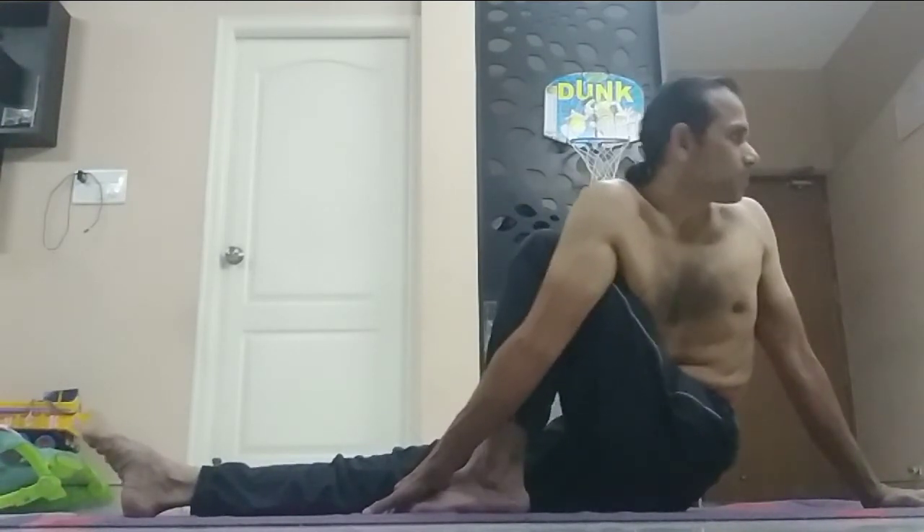There is weight on this hand — you can see. There is weight so that the body does not go back. Push the body to the front and at the same time twist it, Drishti to the back. Thank you.